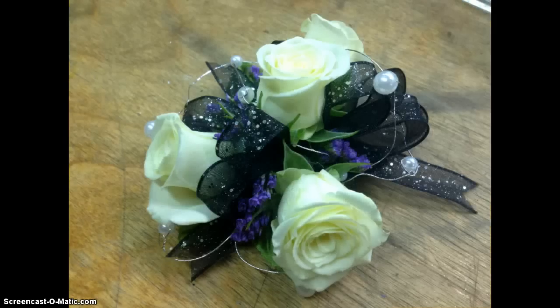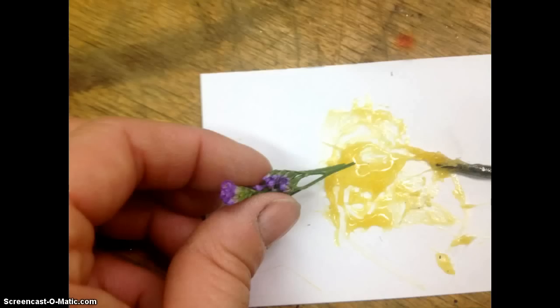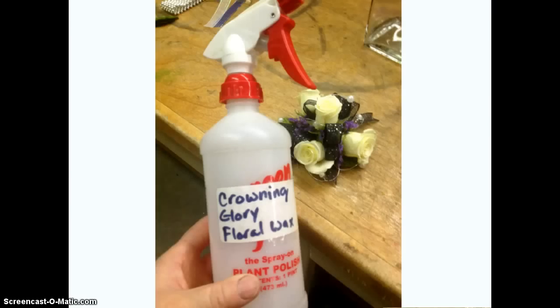I continued to add some more flowers in there. I also decided to put some caspia in — I took a small bit of caspia, dipped it right into the glue, and added it into the corsage as well. I added several small chunks of the caspia; it gives it some nice texture and a nice pop of color.